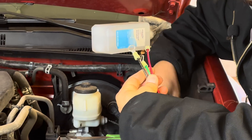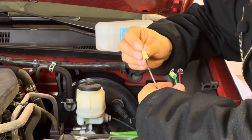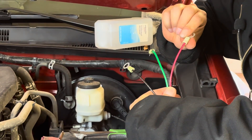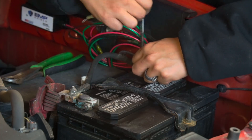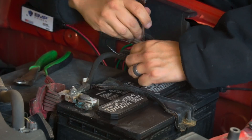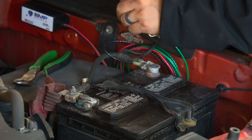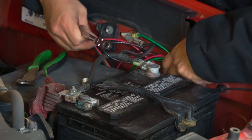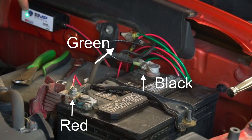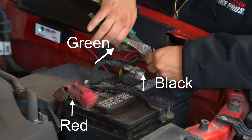The device has three leads: black as neutral, green to ground, and red to the positive terminal of the battery. I first start with the neutral wire connecting to the negative post of the battery. Then remove the ground cable connected to the body and add the green wire there. And lastly, connecting the red wire to the positive post of the battery.